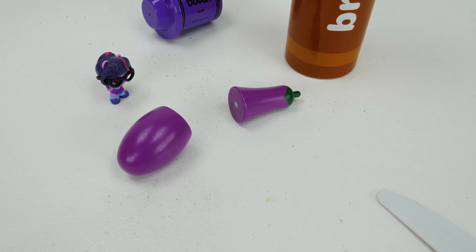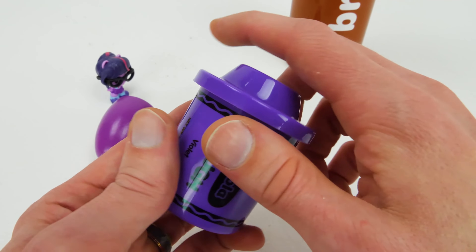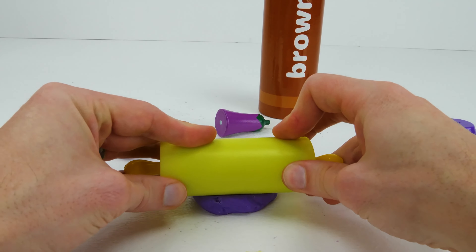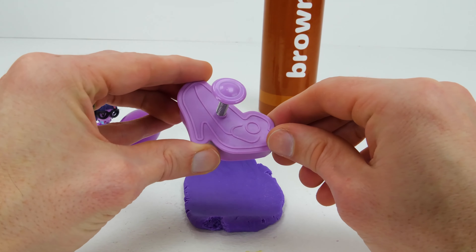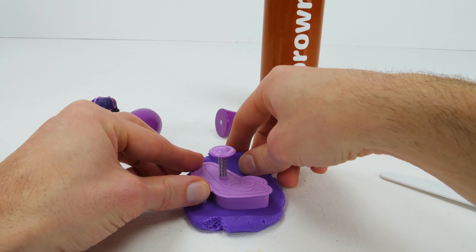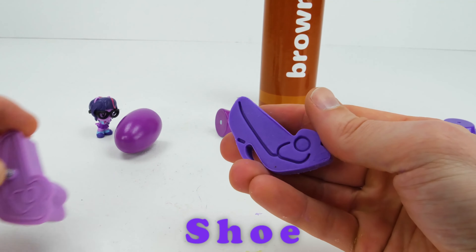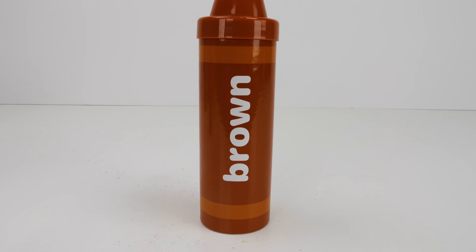Eggplant! The eggplant is a vegetable. Purple Play-Doh. Purple Cutter. Shoe!